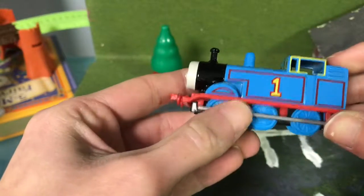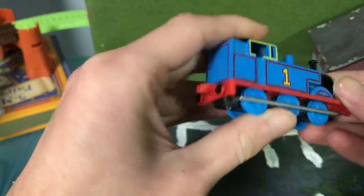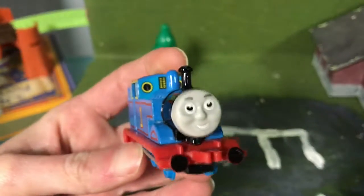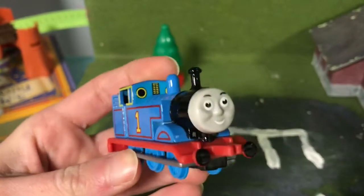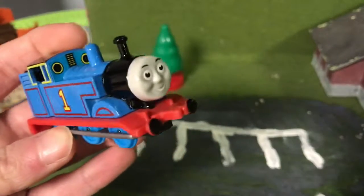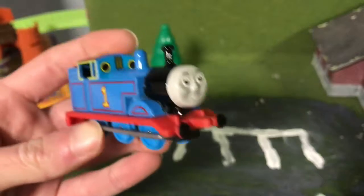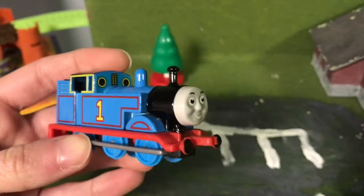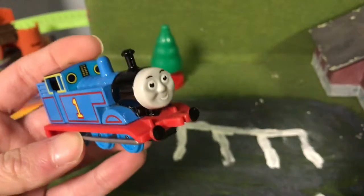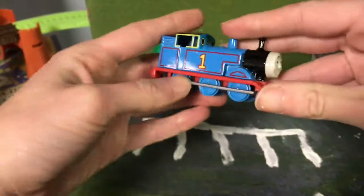He has a tremendous amount of detail on him, which in my opinion is awesome — that the creators did on the ERTLs. I think this ERTL model is pretty awesome, but the only complaint I have is its coupling system, which I didn't really like because it couldn't couple to other engines. These were discontinued in 2004 or 2005 — I think they were discontinued in 2004.